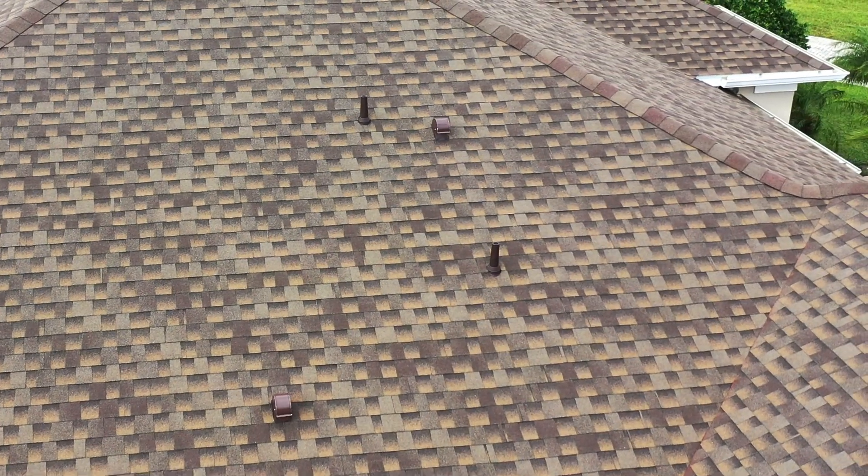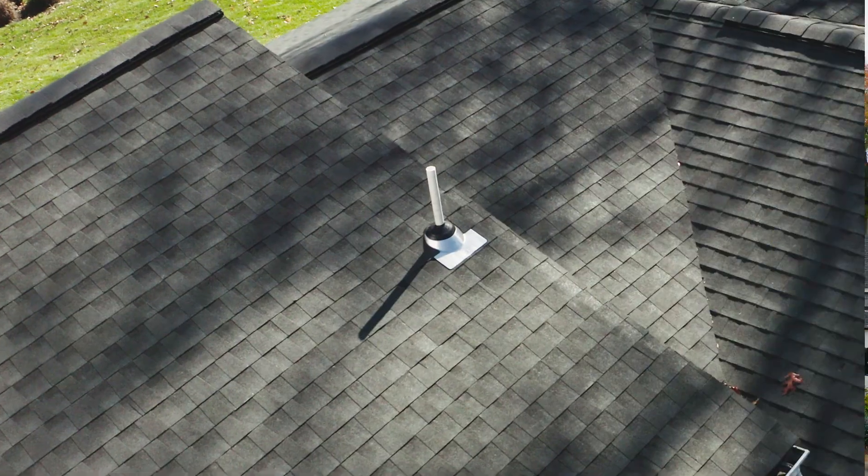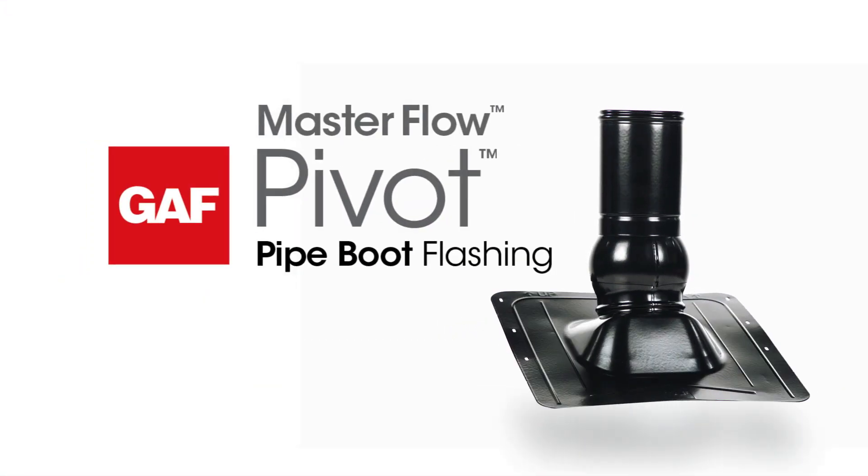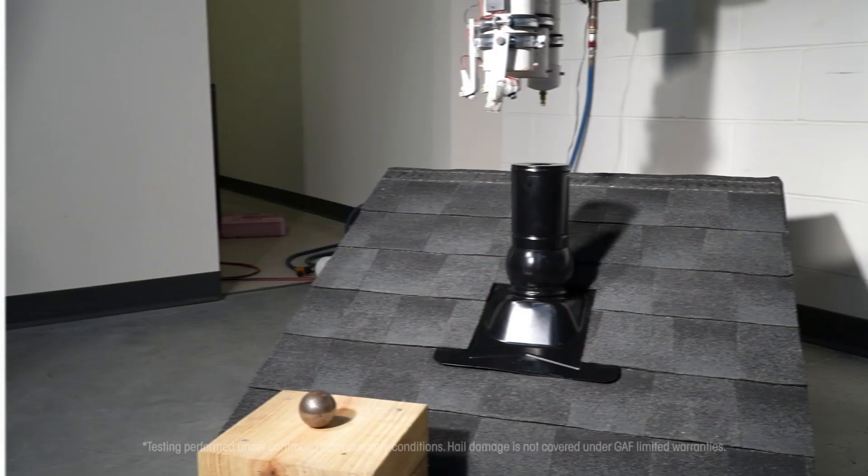Looking for a better way to help protect vulnerable plumbing pipe penetrations from damaging leaks? Check out the new MasterFlow Pivot Pipe Boot Flashing from GAF.